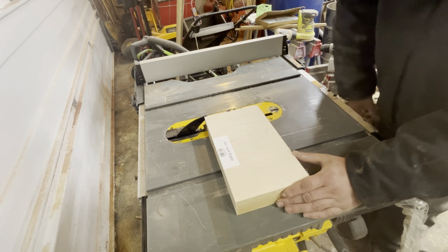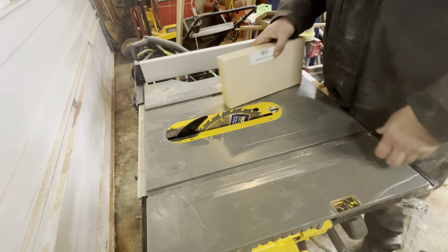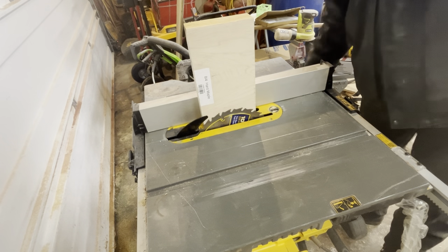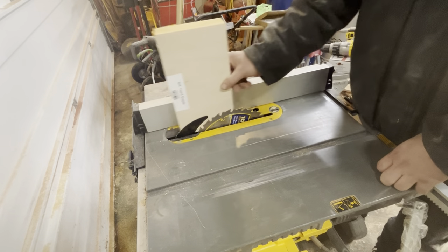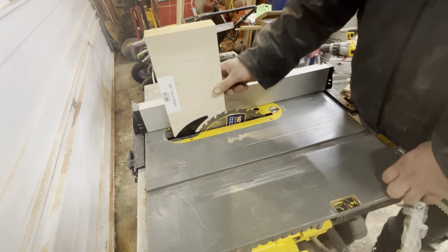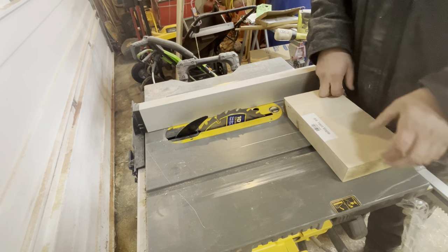Then you just set the board up like this, bring the fence over. You don't want it super tight - you want to be able to push it through easily, but see how the board starts to move a little bit when I stick it in? There we go - that's a nice tight fit. Now before I turn this on I need to grab a box for my blank.